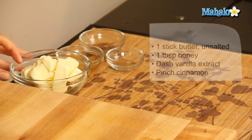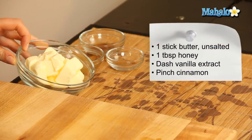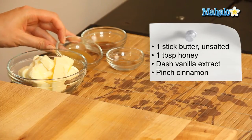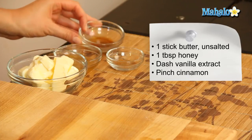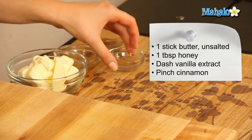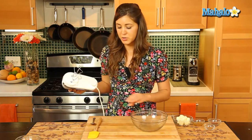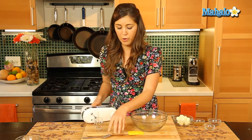So what you're gonna need is one stick of unsalted butter which we've left to room temperature, one tablespoon of honey, a dash of vanilla extract and a pinch of cinnamon. We have an electric hand whisk here to do some of our muscle work for us.